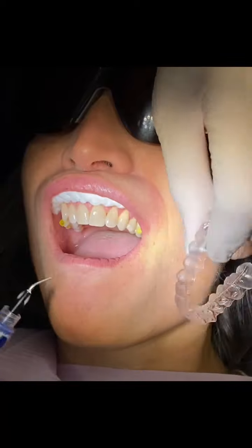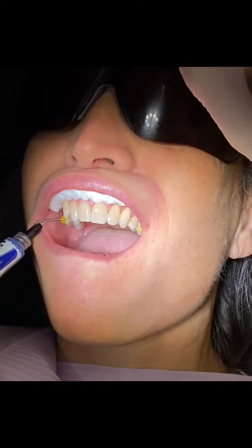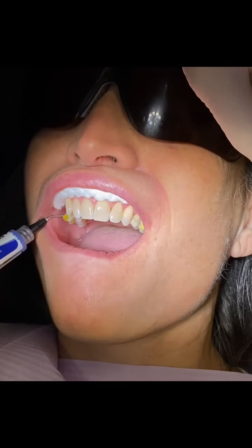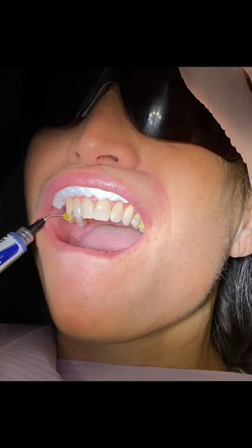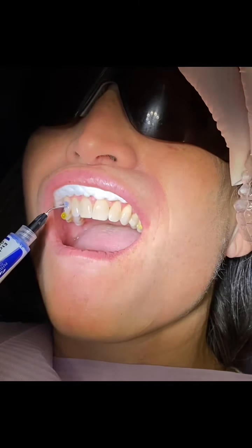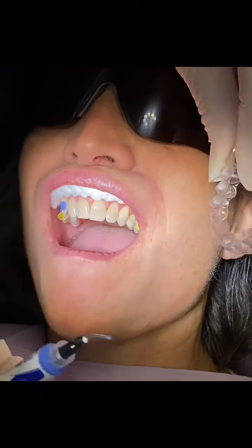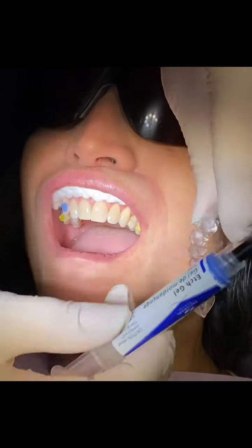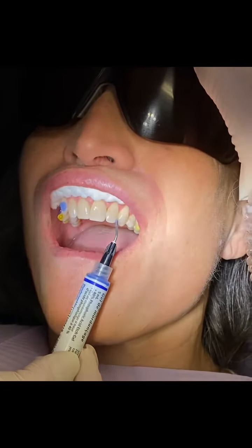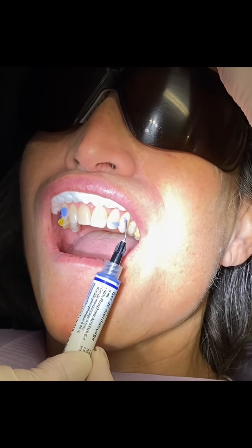We're using a second etch now for the teeth that do not have porcelain. We've already checked which teeth are going to have attachments, and we're placing the etch on those teeth, using the template as a guide to place the etch in the proper position — the exact template showing where the etch and the attachment should be placed.